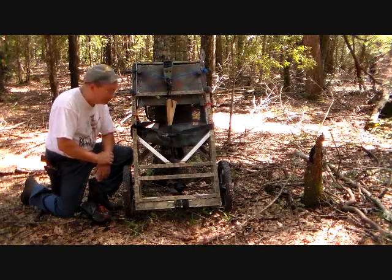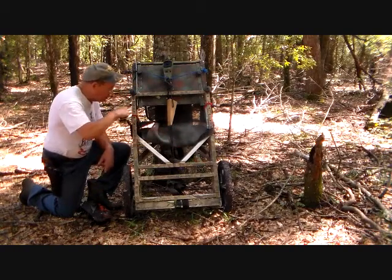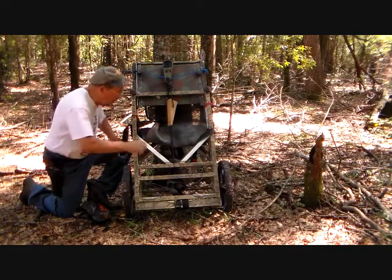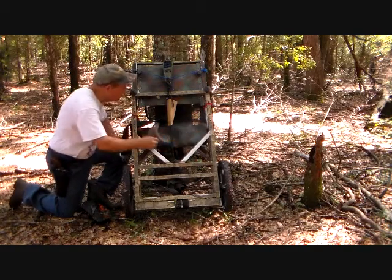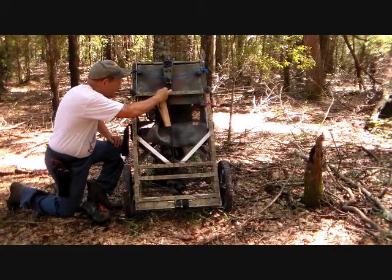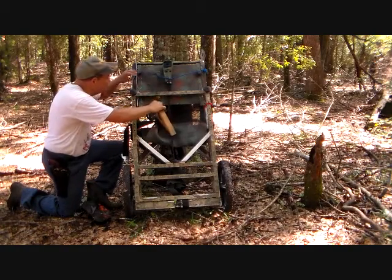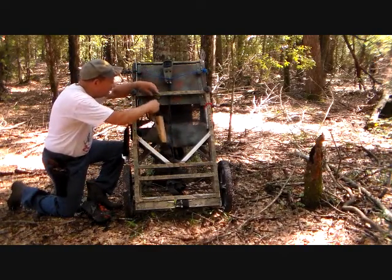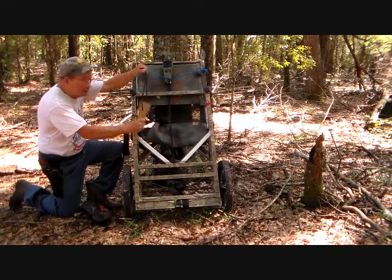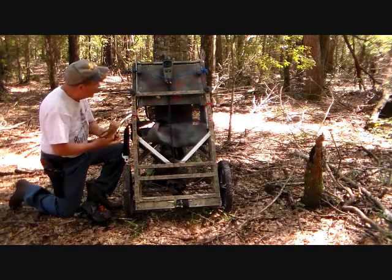First thing is get it all untangled. The tree stands come with a safety belt — at least the newer models do. And this is the wedge that I was speaking of. It actually goes around the tree and helps level up the stand. It's nothing more than a wedge of hardwood with a hole drilled in it and a bungee cord that you can attach and fasten around the tree.